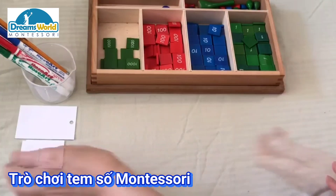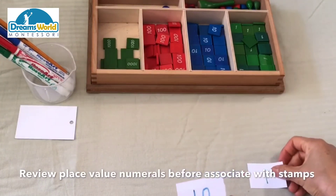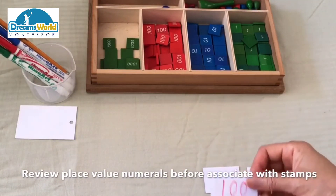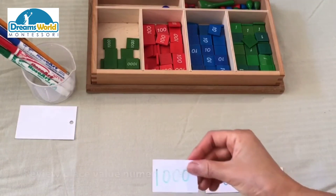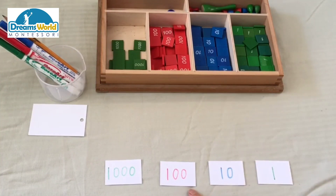Let me introduce what they are. Before we do that, let's review the numeral. One, this is ten, this is one hundred, this is one thousand. One, ten, one hundred, one thousand.